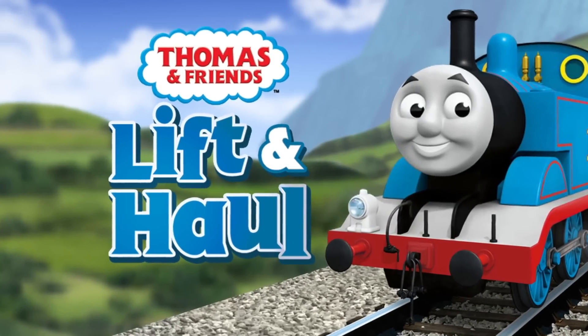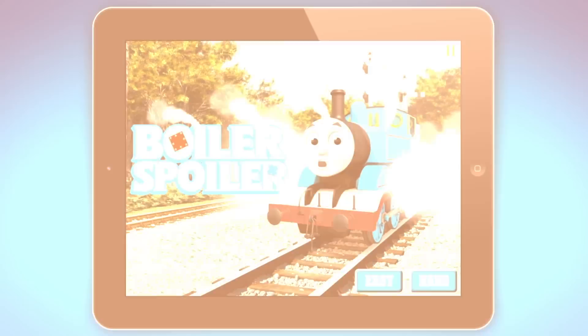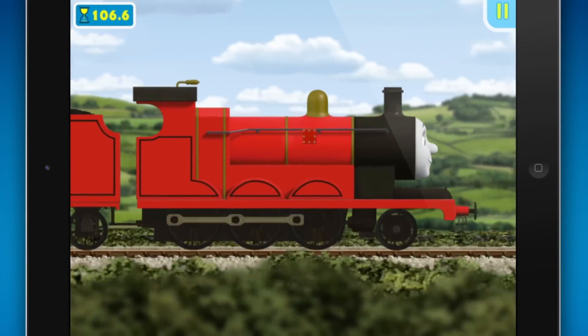Thomas and Friends, lift and haul! James is leaking steam. Hurry up and fix him! Good work!